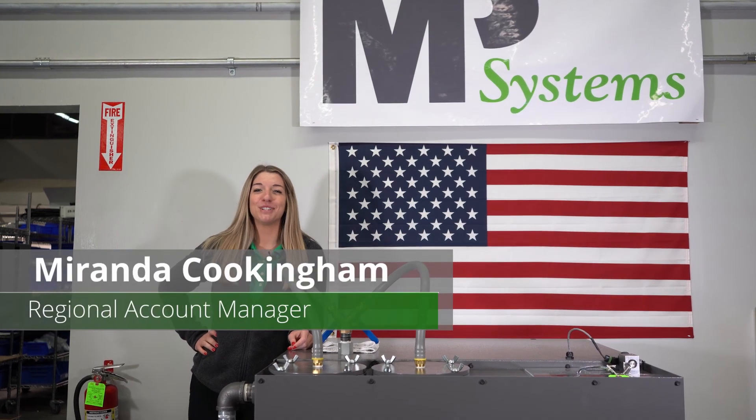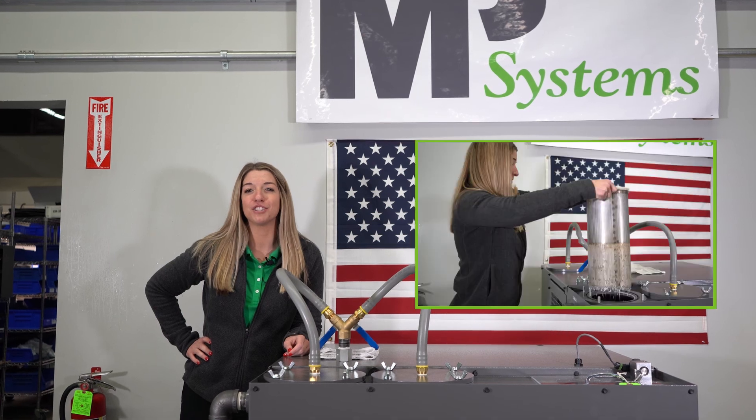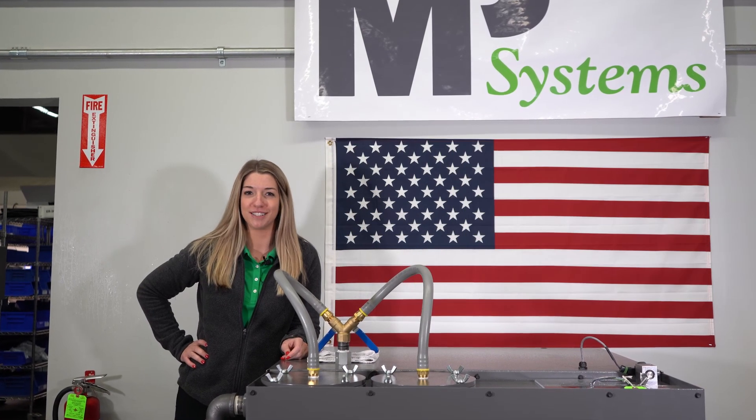Hi, I'm Miranda Cookingham, Regional Account Manager at MP Systems. Today I'm going to show you how simple it is to change our filter bags and order new ones.